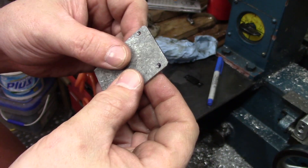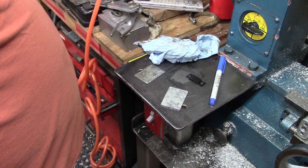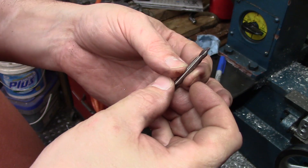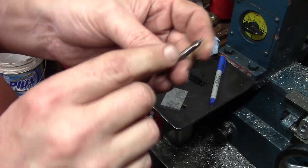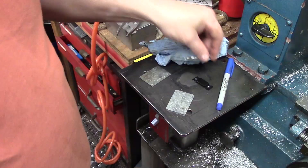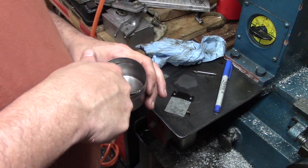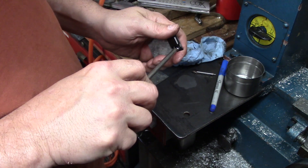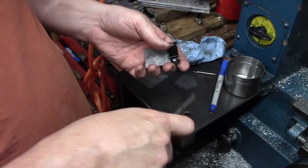Okay, so that's a 4-40 thread and it takes a number 43 drill bit for the tap drill, which is 0.089 inches. I didn't have that, however I did have one of these little center drills and the end of this center drill is just a hair off of that — so that worked out for me. It actually left a little chamfer on one side too, which was nice. Let's try it out — I should have cleaned that thread out a little better, but it'll be perfect.